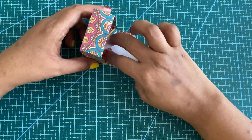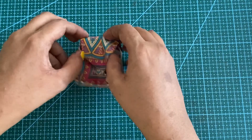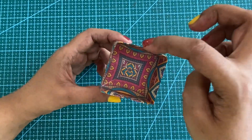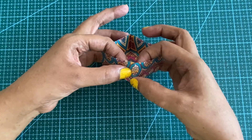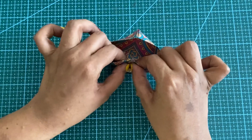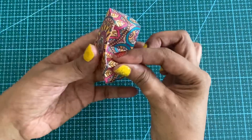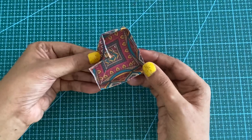I am going to take this and push it inside slowly till the center point. So the first part of your heart shape lift box is ready.